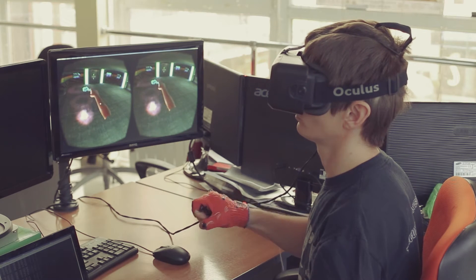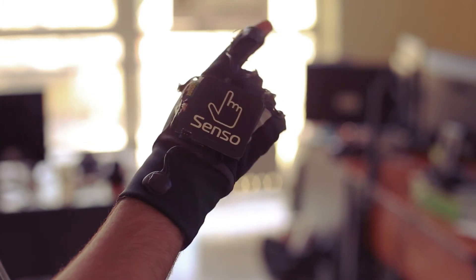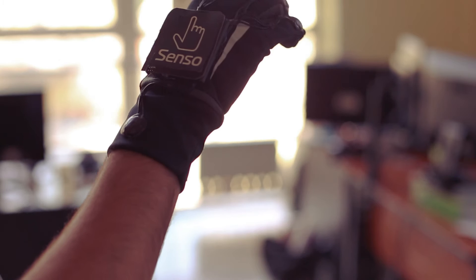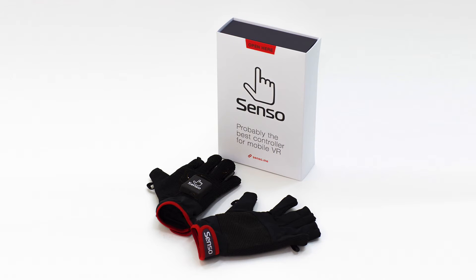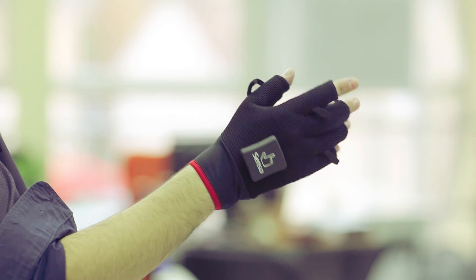We experimented with a range of sensors and vibration motors, heating and cooling elements, and electrical discharges. And after two years of research and developing a series of prototypes, we are proud to present our new product, the Senso Glove. Senso Glove is a wireless mobile controller which enables uniquely precise finger and hand tracking as well as haptic feedback.